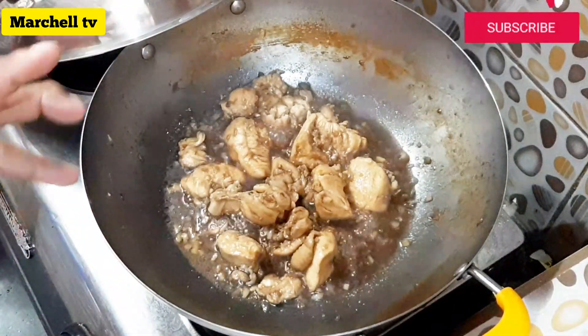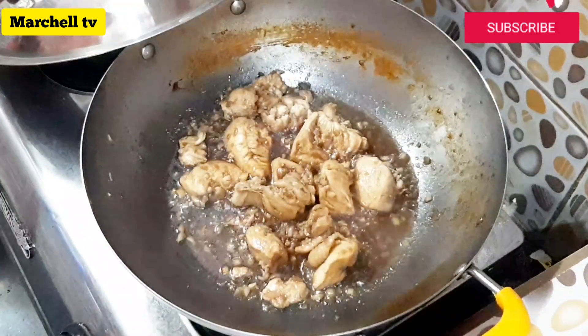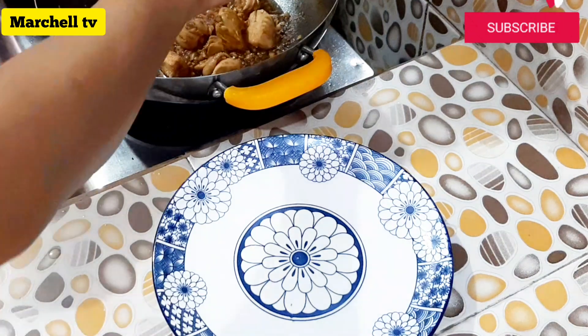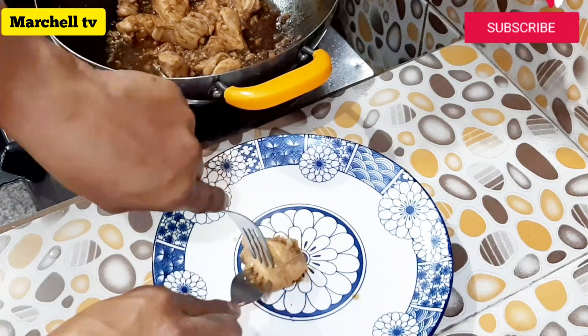Kung mapapansin nyo, medyo tuyo na yung ating tinulutong manok, di ba? Okay na po yan — luto na yung ating manok. Punta na tayo sa ating susunod na gagawin: pupulit-pulitin muna natin yung ating chicken.